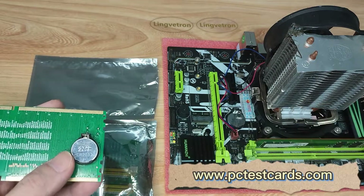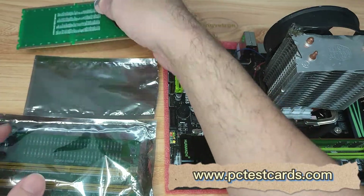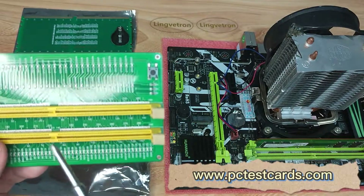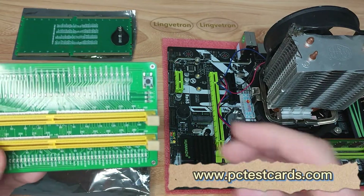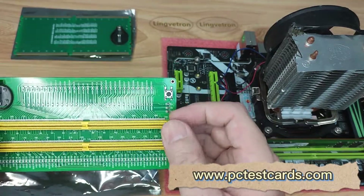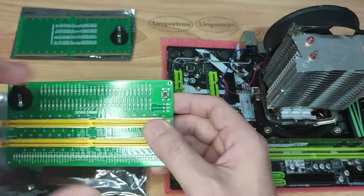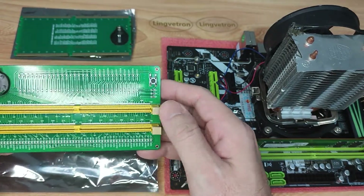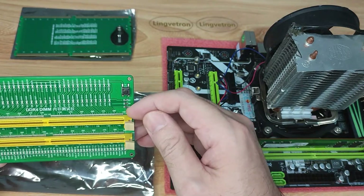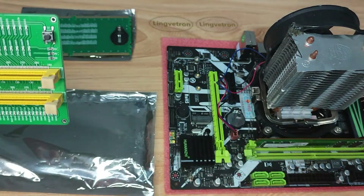The next part is the DDR4 RAM module tester. This one is for testing the RAM module itself, while the previous card tests the motherboard RAM slots. Both belong to the RAM area, so we need the whole solution set for a complete kit. This tests the DDR4 RAM module — it has 288 pins, which we can verify here.